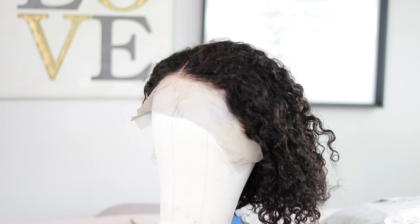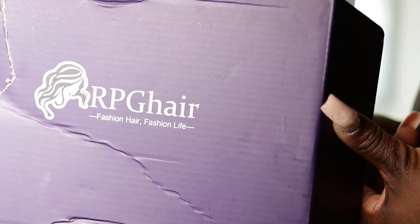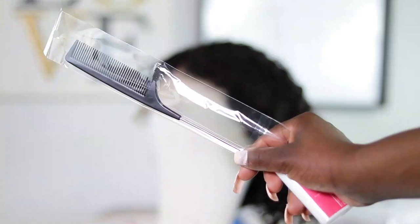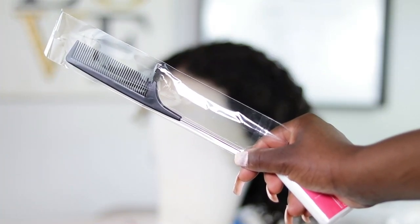Hey guys, thank you so much for tuning into my channel. We're going to jump right into this video. The unit here was sent to me by RPG Hair. Inside the packaging, it came with a wig cap and a rat tail comb.